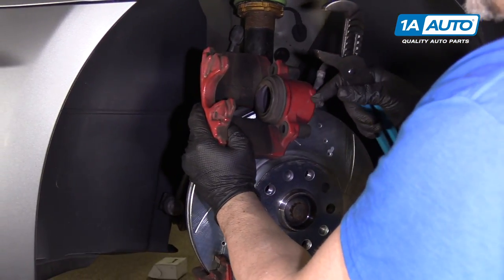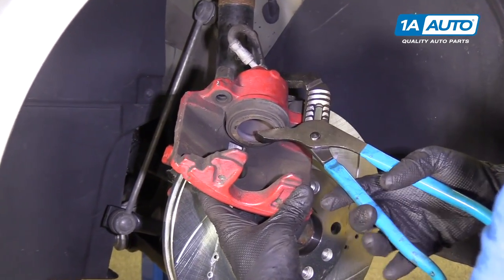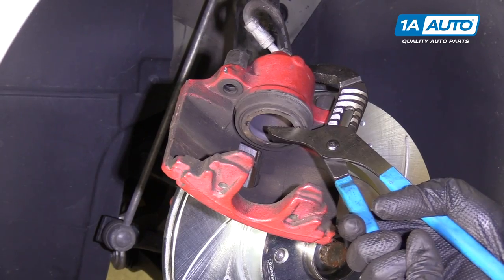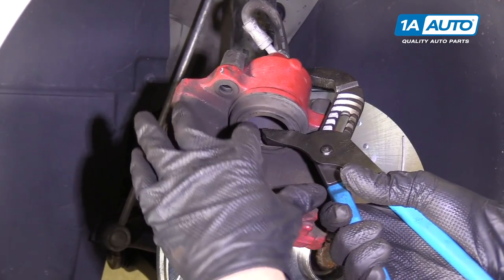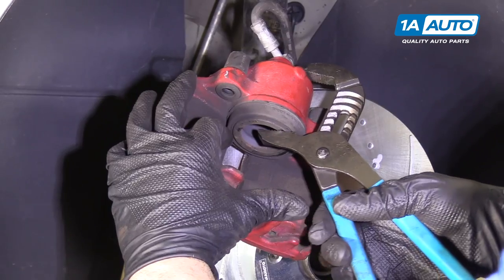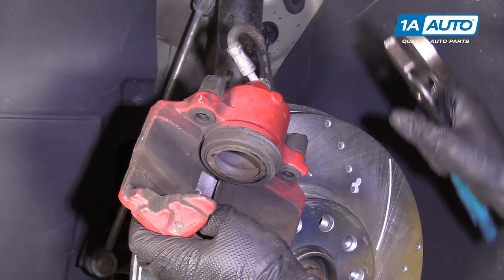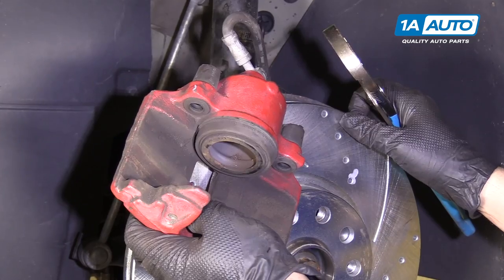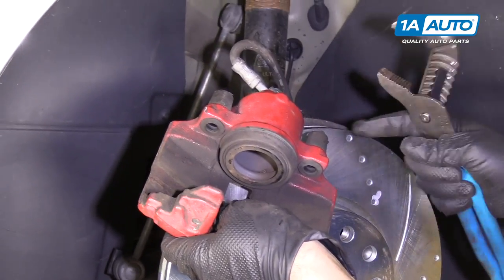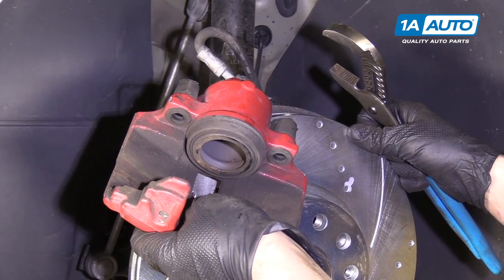Now we're going to torque our caliper bracket bolts to 155 Newton meters on this vehicle. Now we're going to use some channel locks to compress the piston — we're going to do this very gently. You don't want to squeeze too hard. We didn't have to go very far; normally if your brakes were really bad, this piston would be out further. When you compress this, it is pushing brake fluid back into your master cylinder reservoir. Because we're not cracking any lines or taking off any components unrelated to that system, we do not have to bleed the brakes after finishing this job.